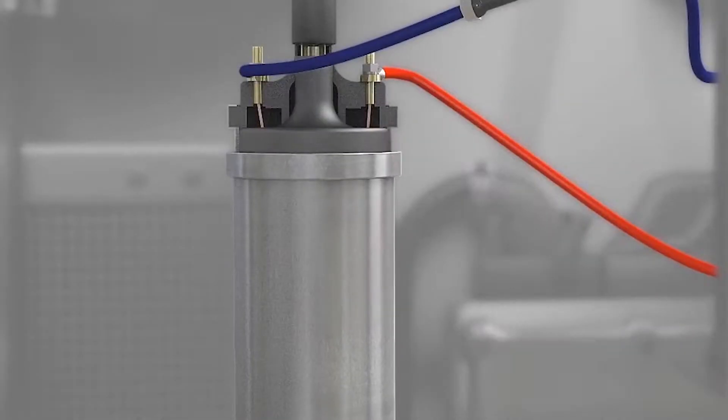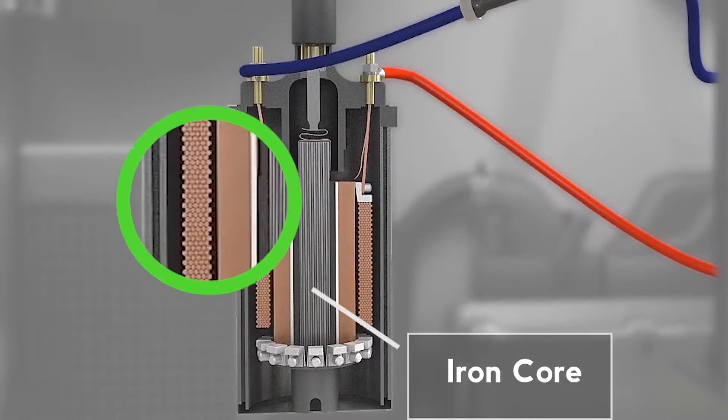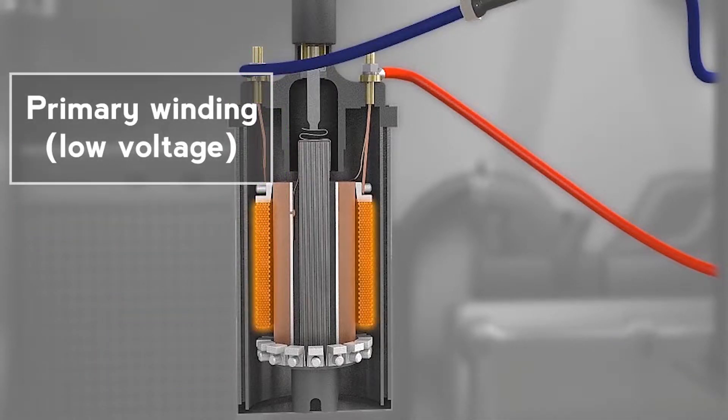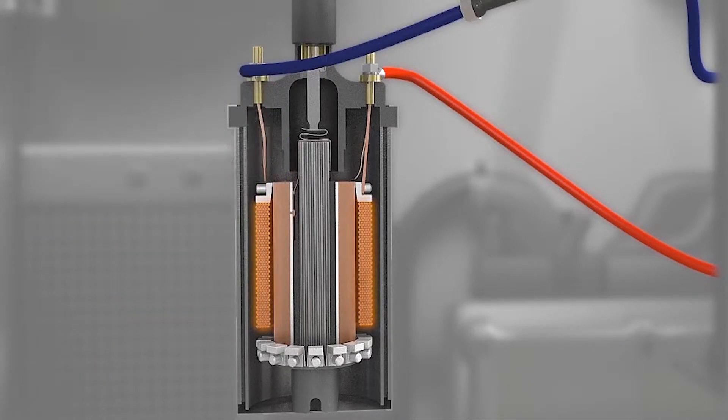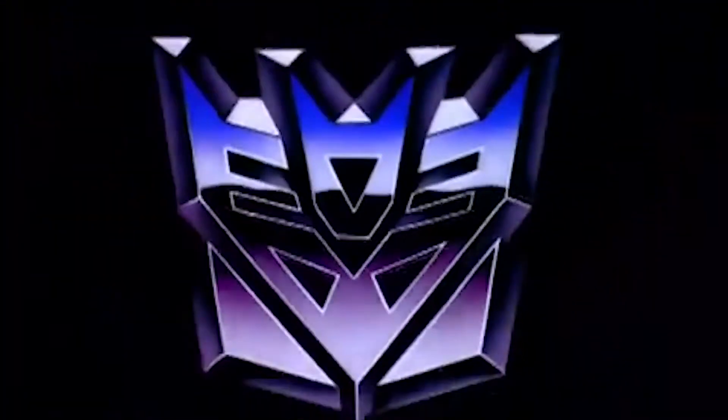A standard ignition coil consists of two sets of windings. They're both wrapped around an iron core but are physically separated to create two circuits. The primary windings are connected to the engine's battery, and the secondary windings are connected to the spark plug wire. The secondary windings also have more wraps than the primary, making this a step-up transformer. A transformer is needed because the engine's battery doesn't have enough voltage to create a spark strong enough to jump the gap on the spark plug and properly ignite the fuel in the cylinder.